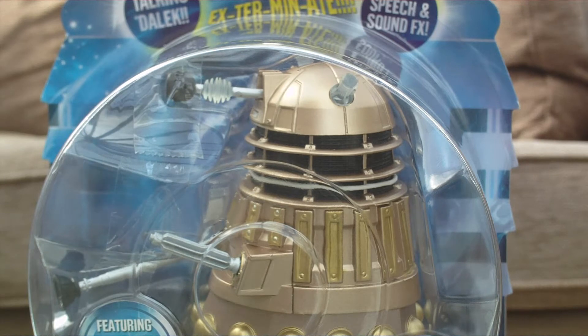I am reviewing today the sound effects Bronze Dalek, which appeared in 2005 to 2010 of Doctor Who.